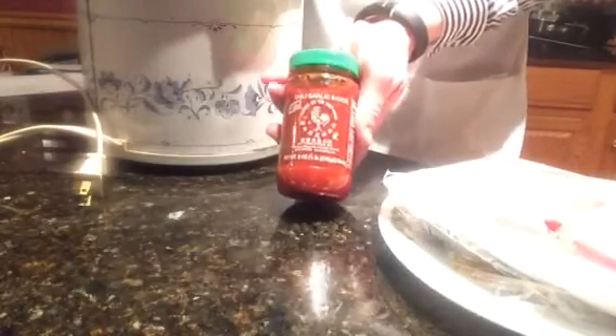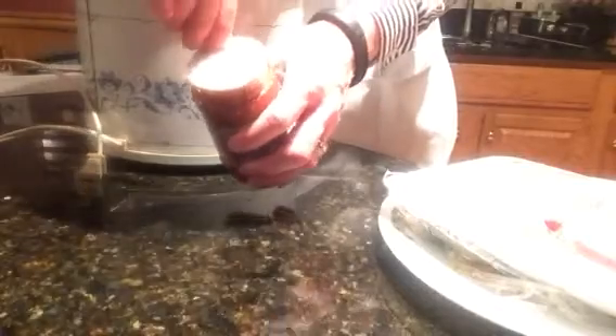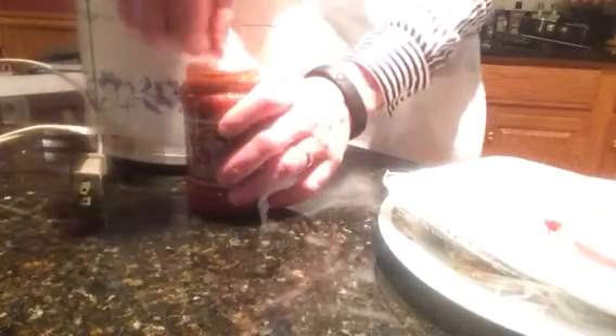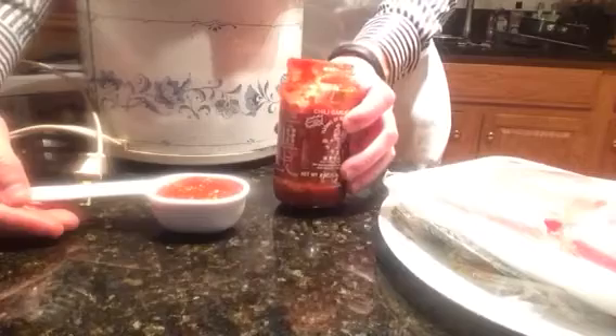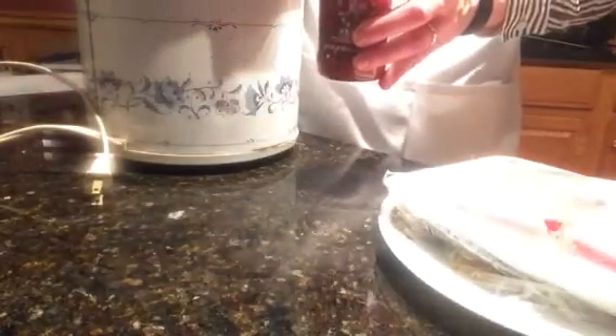We're then going to add 1/4 of a cup of chili garlic sauce. You can find this in the ethnic food aisle at pretty much any grocery store. I just picked this up this weekend. I really wish technology had advanced to where this was smell-and-scratch TV, because if you have never cooked with Asian garlic chili paste before, this smells fantastic — very fragrant and delicious. A third of a cup going right into the crock-pot.